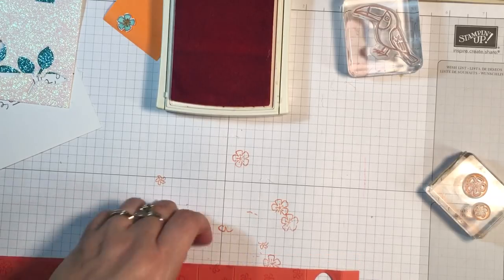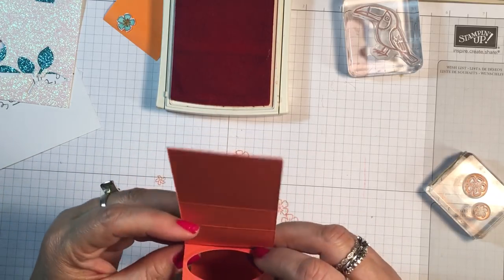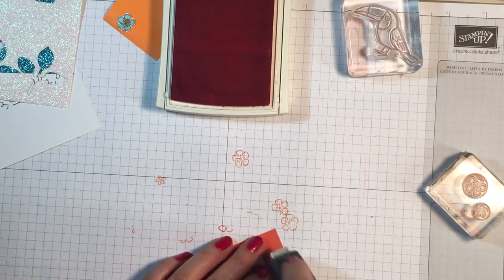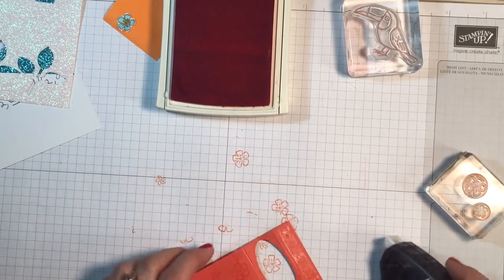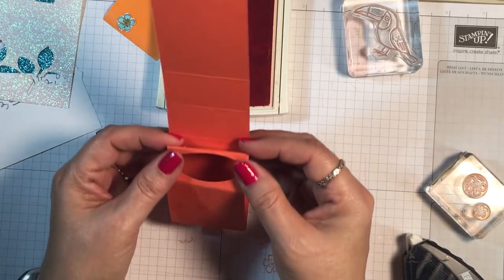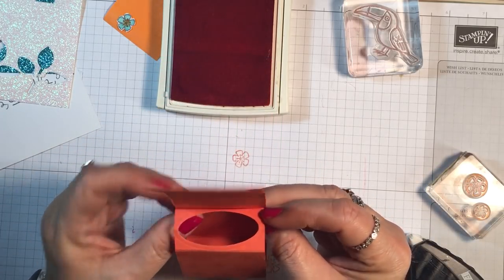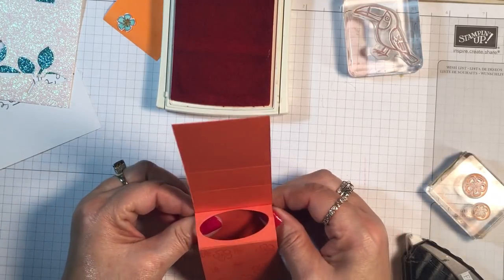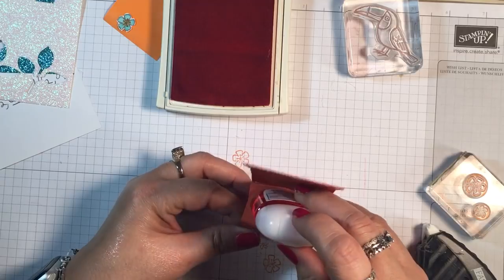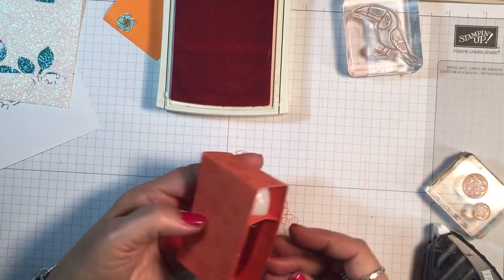Now this is going to fold around like this and come up and meet that 6.5-inch score line. I could use Tear and Tape, but I'm going to try my Fast Fuse here. Fold that down, and remember it's going to meet that 6.5-inch score mark that you did not fold. If you do fold it, it's okay — it just makes it easier and stand up a little bit better.